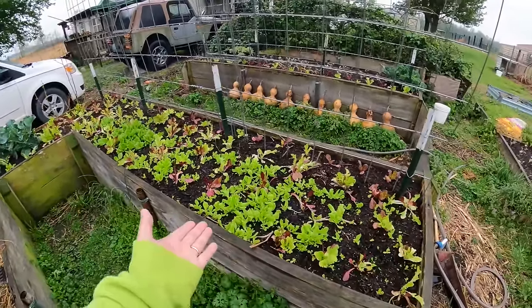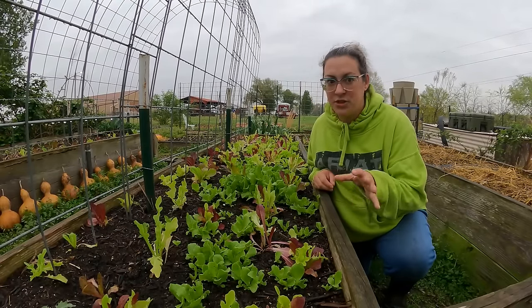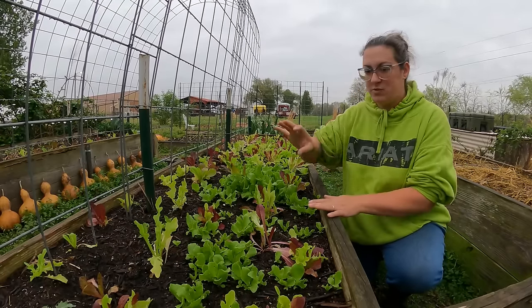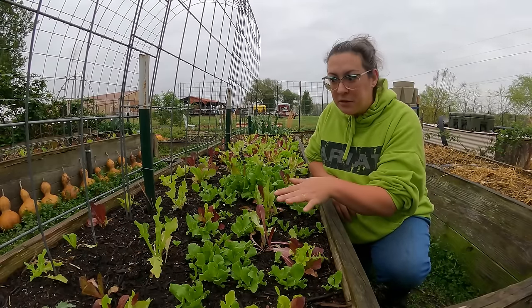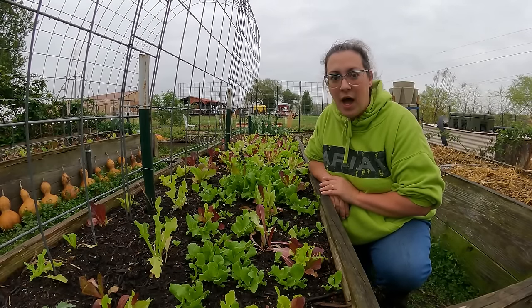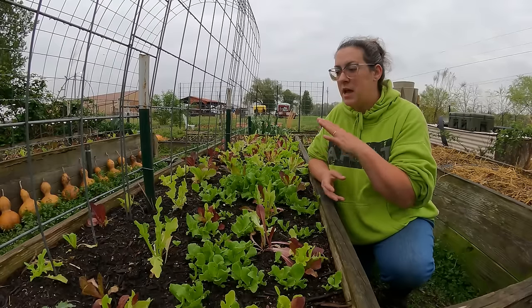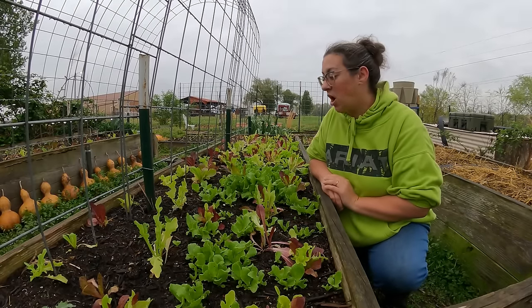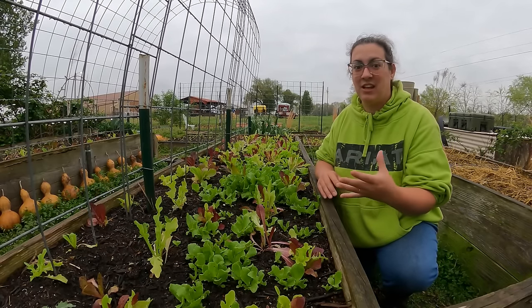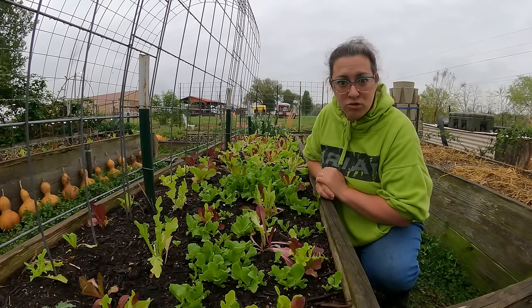I have quite the lettuce assortment going on in here. Leafy greens are some of my most favorite things to grow, and I have the lettuces packed in quite densely. What I did was just sprinkle seed on top of the soil, rough it in a little bit, and keep it watered. When I come out to harvest a salad, I'll bring the whole salad spinner out here, pick into it, give it a good whirl, and we've got a salad straight from our farm.